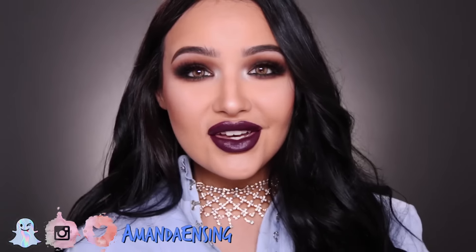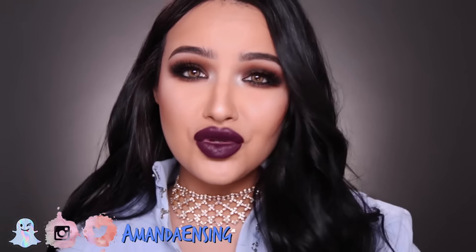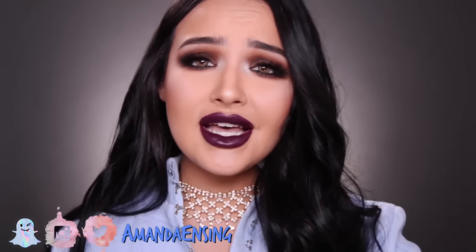This is the final look — I really hope you guys liked it. Don't forget to give it a thumbs up if you did. Until my next video, you guys can always follow me on my other social media platforms — I'm on Instagram, Snapchat, Twitter, Facebook, everything. Come holla at your girl! I love you guys so much, thank you for watching and I'll see you in my next video.